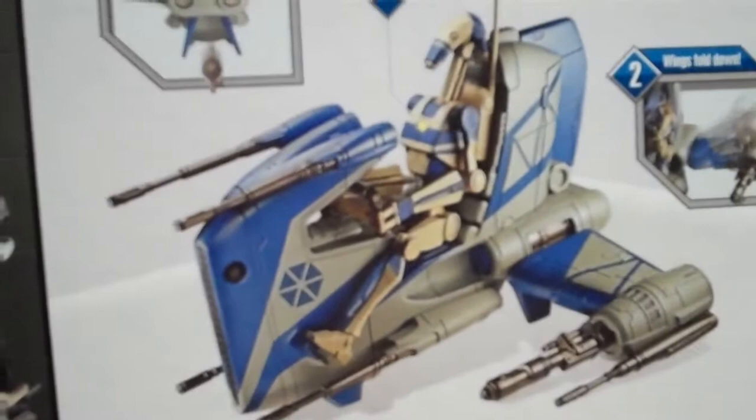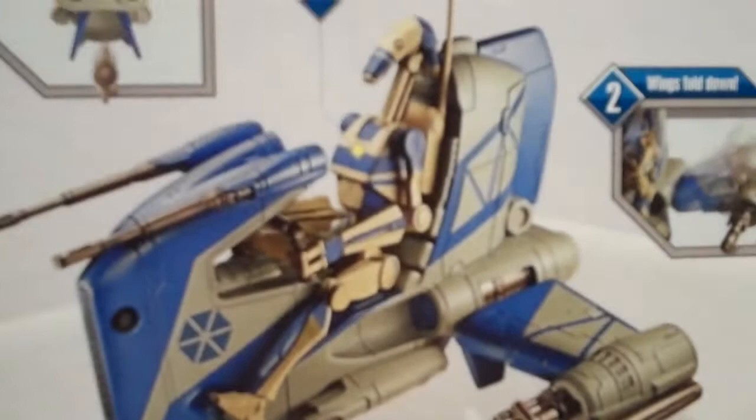It does come with a dropping bomb mechanism which you can see there. It holds one battle droid, as you can see, and the wings can fold up and down so depending on how you want to set it in motion.